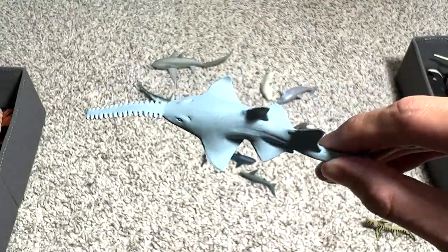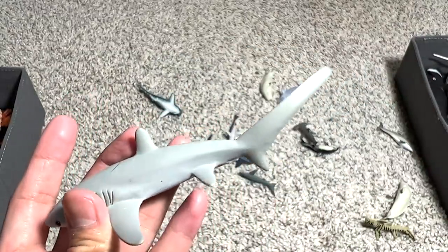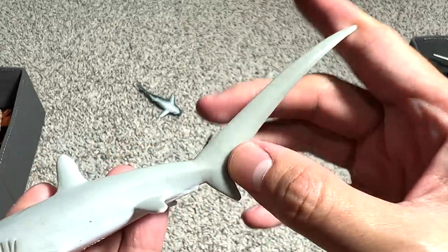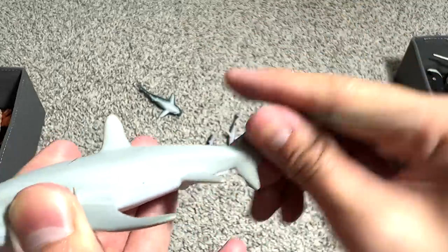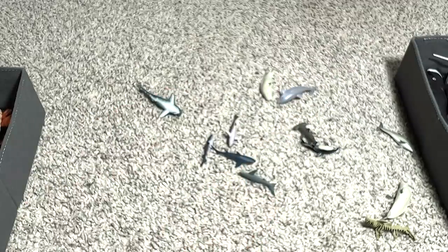And a small little sawfish. This is actually known as a thresher shark. It's very, very easily recognizable because it has this extremely long tail end, which other sharks or fish don't have. So it's very easily recognizable.